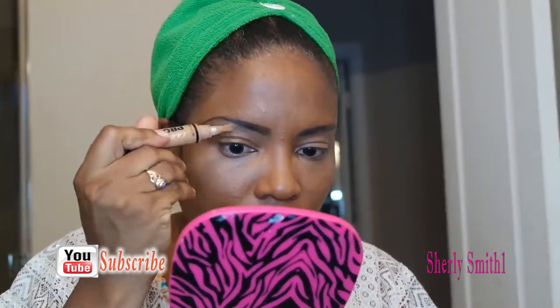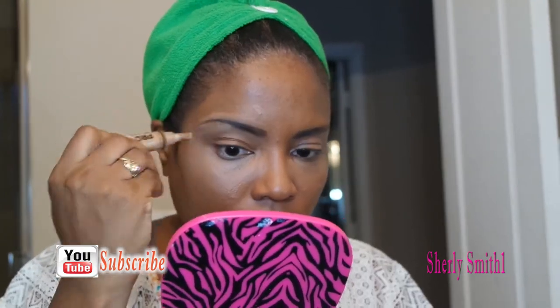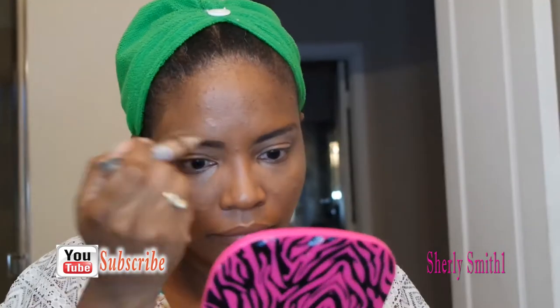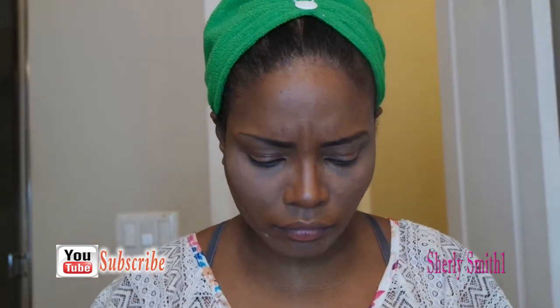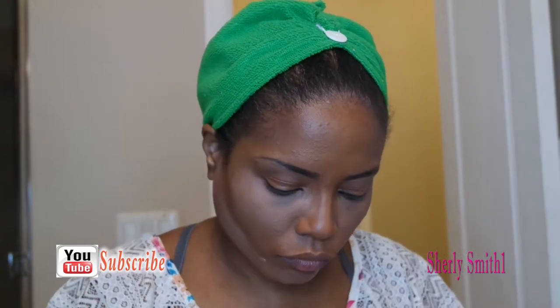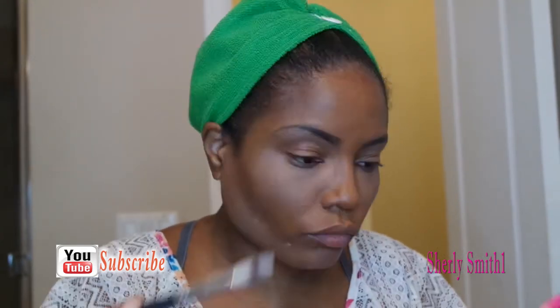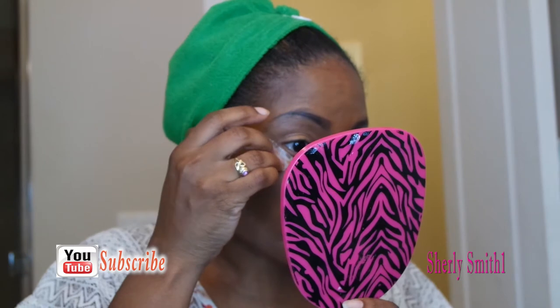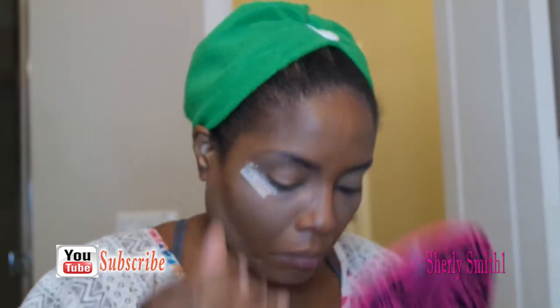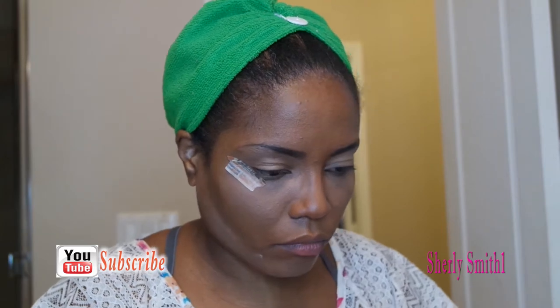Now I'm gonna use my LA Pro concealer in the color Warm Honey, just to straighten it out. I am using the ELF foundation right now, and I'm cleaning up the lid area using one of my Dollar Tree washi tapes as my guide to help with my eyeliner.